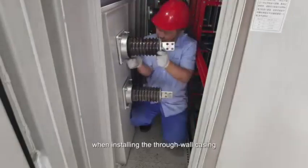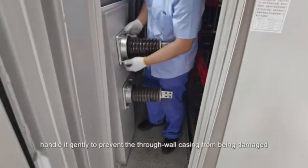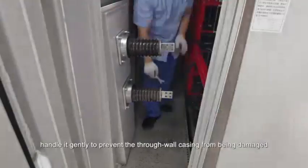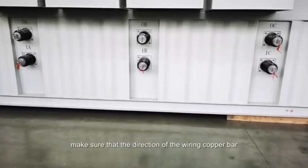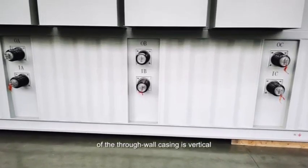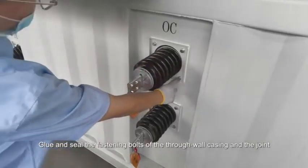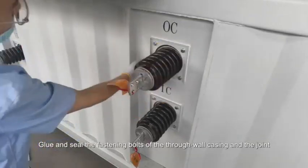Note: when installing the through wall casting, handle it gently to prevent the through wall casting from being damaged. After installation, make sure that the direction of the wiring copper bar of the through wall casting is vertical. Glue and seal the fastening bolts of the through wall casting and the joint.